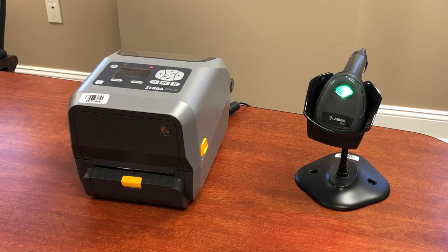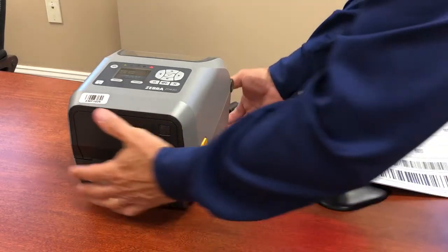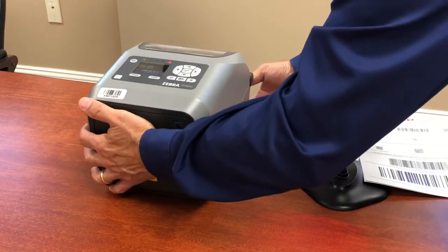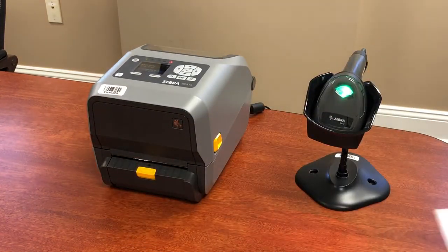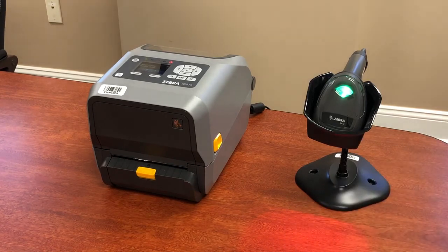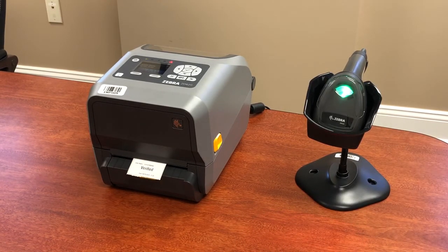To start, the printer is asking us to scan the first scan — and that's what we're going to do. The printer is now saying 'scan the second scan' to verify the match. We scan the second label and the printer quickly prints out a verified sticker confirming that the two barcodes matched.